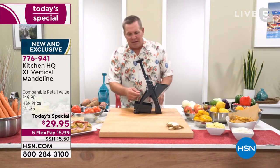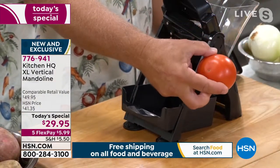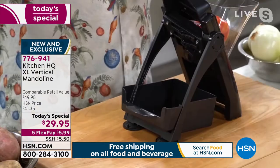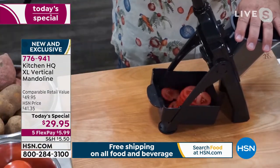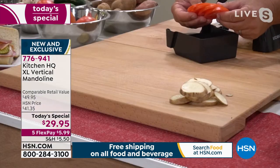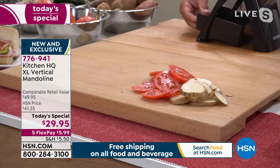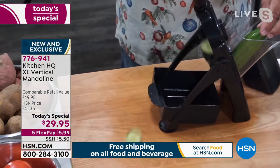The knob on the back adjusts the slices from thick to thin. Here's probably one of the hardest things you'll ever slice in the kitchen — something soft like a red ripe tomato, because nobody has a knife sharp enough. But I can just drop the entire tomato into the chute, press down on the handle on top, and look at this — perfect slices for salads and sandwiches, completely uniform and even.